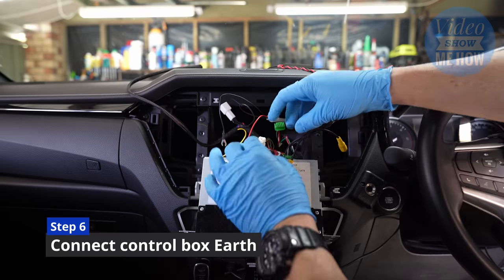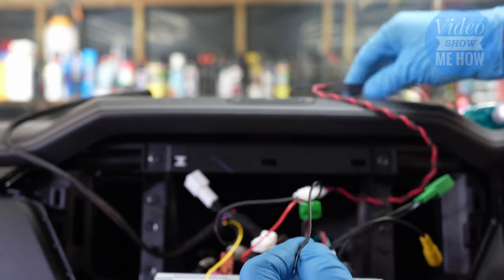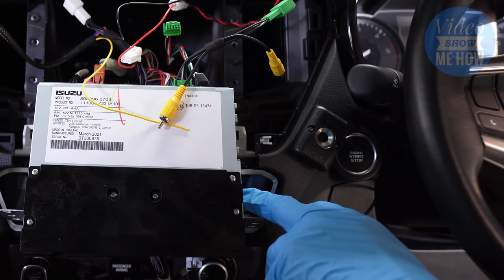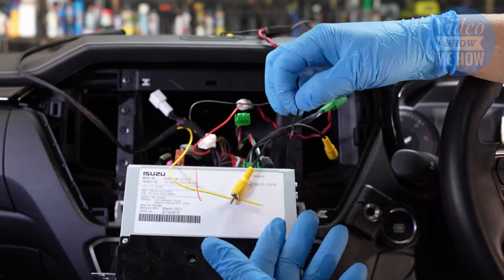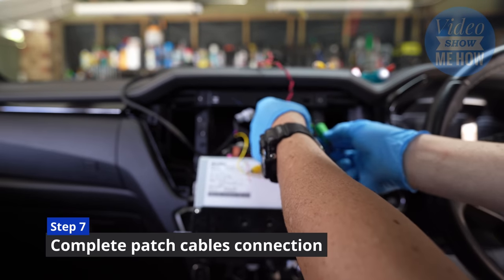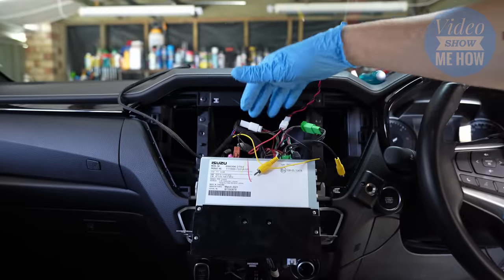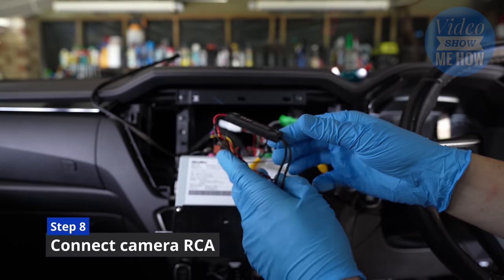We're running out of things to plug in, which is always a good sign. The next step is to earth our main brains of the operation. Grab the earth strap — there's only one, it's the little black terminal. On the sides of the unit you'll see a couple of Phillips heads — undo the side and tighten that into place. Before moving on to connecting the camera side, we need to complete the patch side: green to green, and then the leftover male and female white plugs clip into place as well.